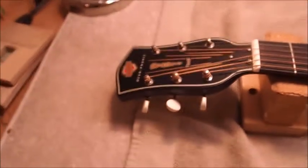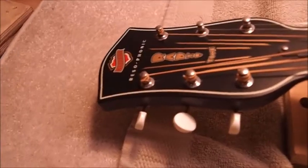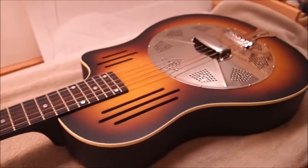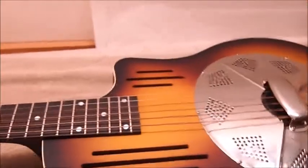On the bench today we have a National Resophonic radio tone guitar in exceptional condition — basically brand new. This is one of Alfie Smith's guitars; I do an awful lot of work for Alfie.